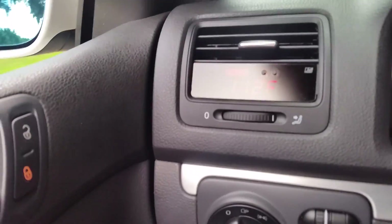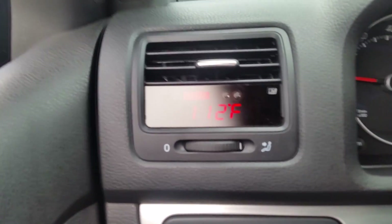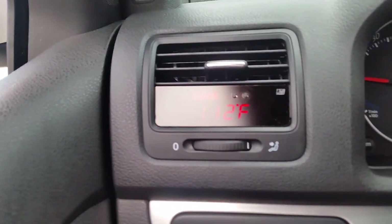This new gadget I got is called the Vent Integrated Digital Interface — I believe that's what it's called — but it's by P3 Cars. Right now I'm monitoring the intake.